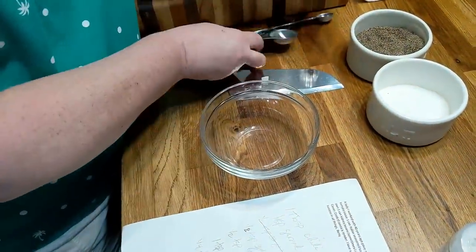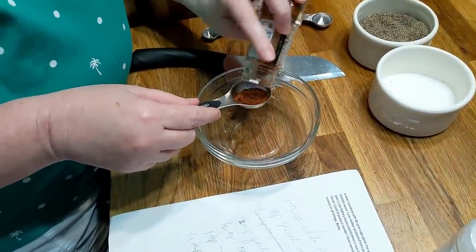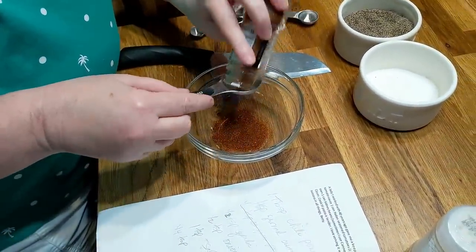Let's put in a tablespoon of chili powder. We're just making our own chili seasoning because I don't have a packet of it, and this recipe called for a packet of it.